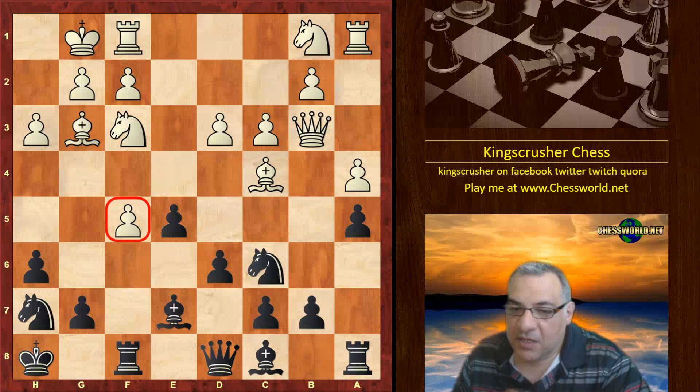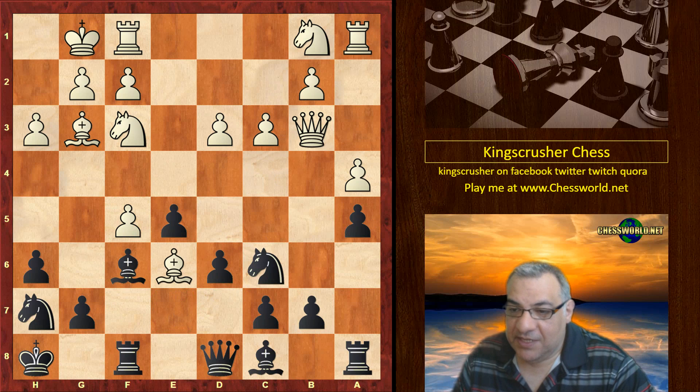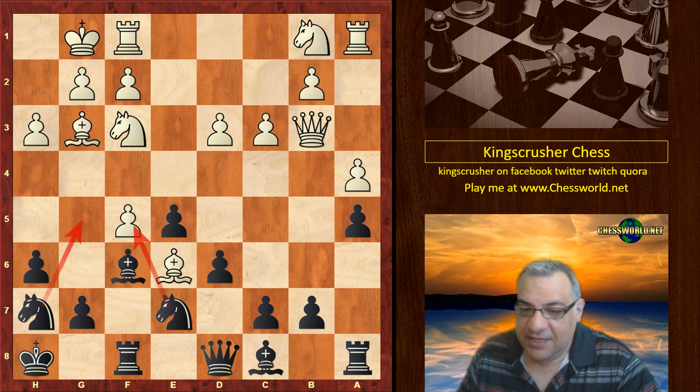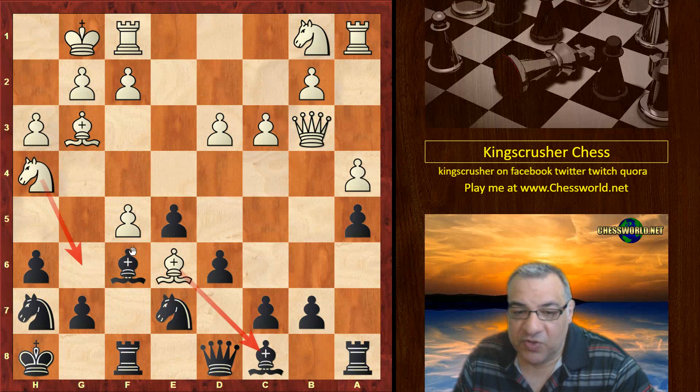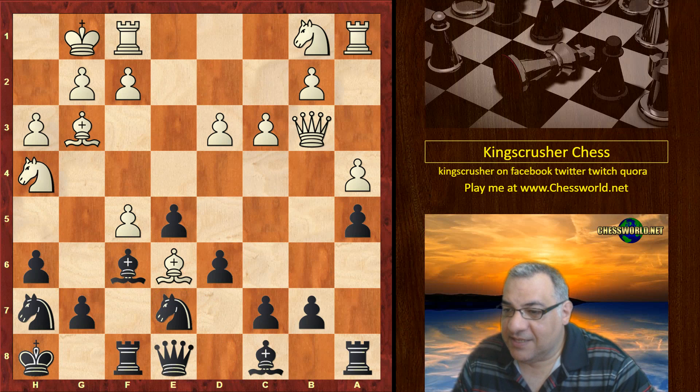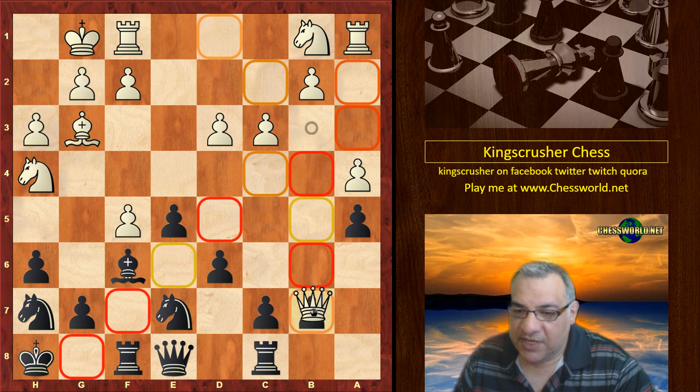Bishop f6 — it vacates e7 to be able to play knight e7, taking f5. We have bishop e6, knight e7. The play is revolving around this f5 pawn. Knight h4 clinging on to the pawn once more, and introducing possibly knight g6 at some point. Queen e8, and now we have white forcibly removing that defender of the b7 pawn.